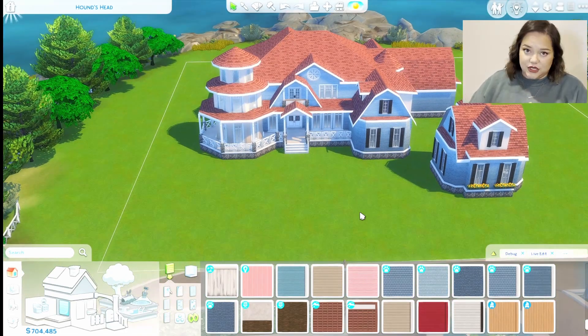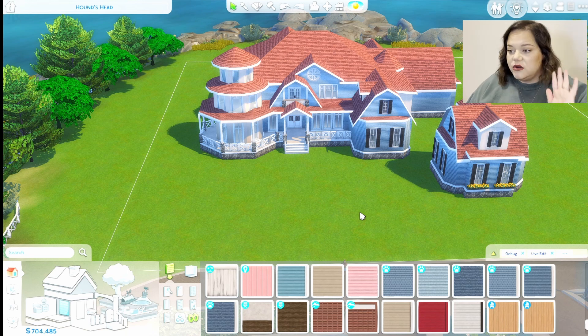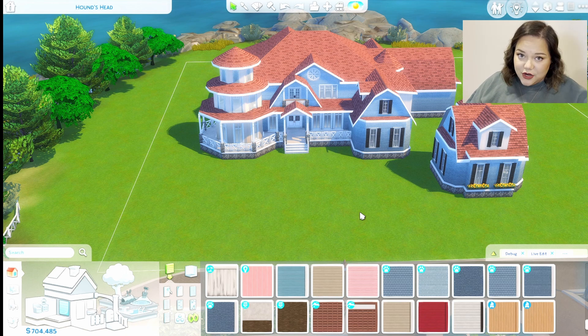Today we're going to start focusing on the terrain paint and moving the terrain around — it's probably going to take a while. It did the last two times I filmed it. Also, I just got a Lord Farquaad haircut today, so please just bear with me. I am absolutely at my wit's end. We're going to jump right in.